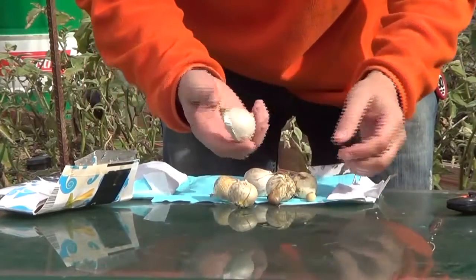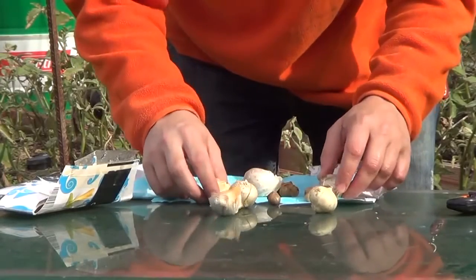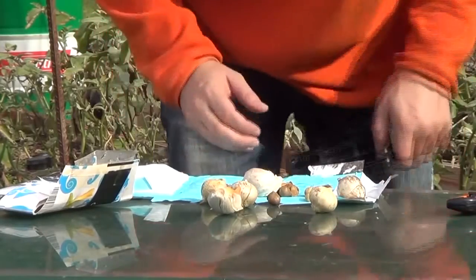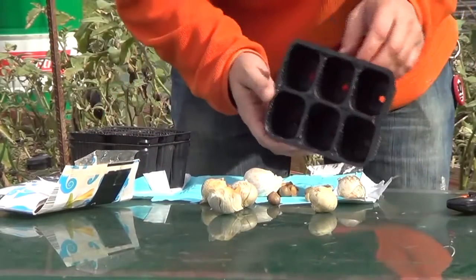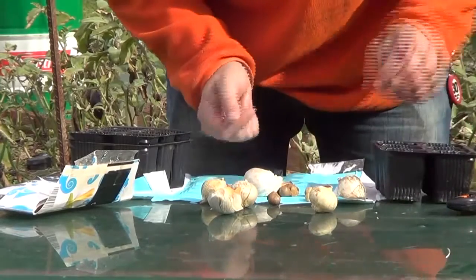Also, to prepare the soil, to plant bulbs and cloves, I'm going to do a test this year. I don't know if it's going to work or not. I'm going to take the shoots and plant them in seed trays.